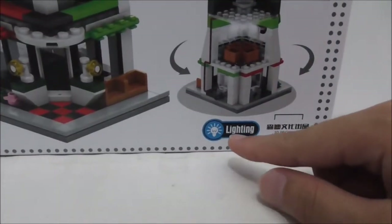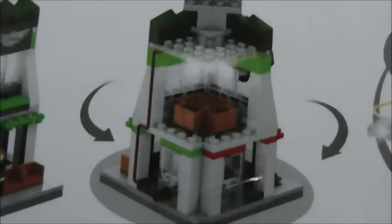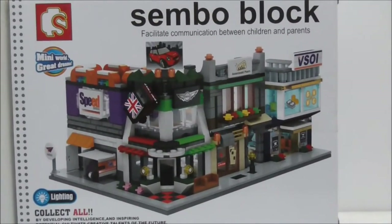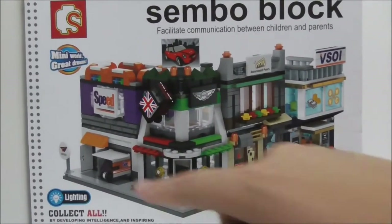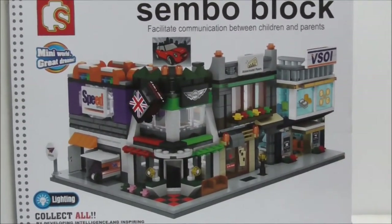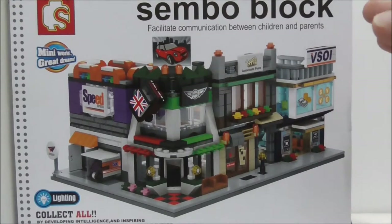The box also shows that the set comes with lighting. This is the top, the sides, and both sides of the showroom. The back shows the entire set. I believe one of the vehicles depicted is a FedEx truck, though I'm not sure about the other two. That's pretty much it for the box.